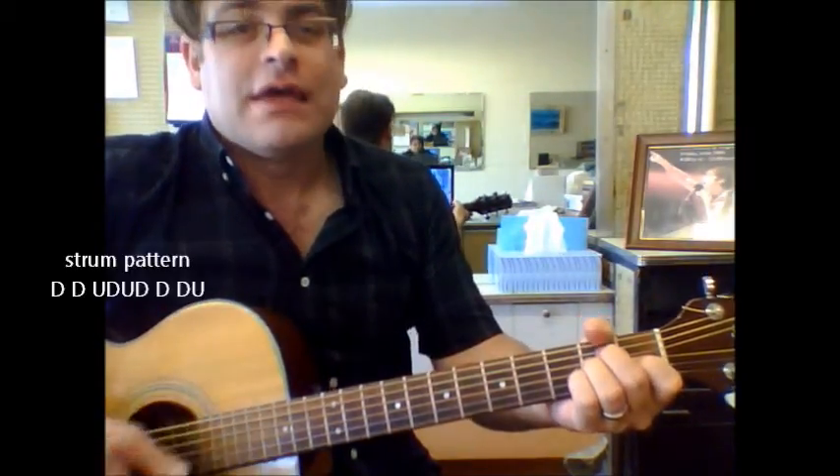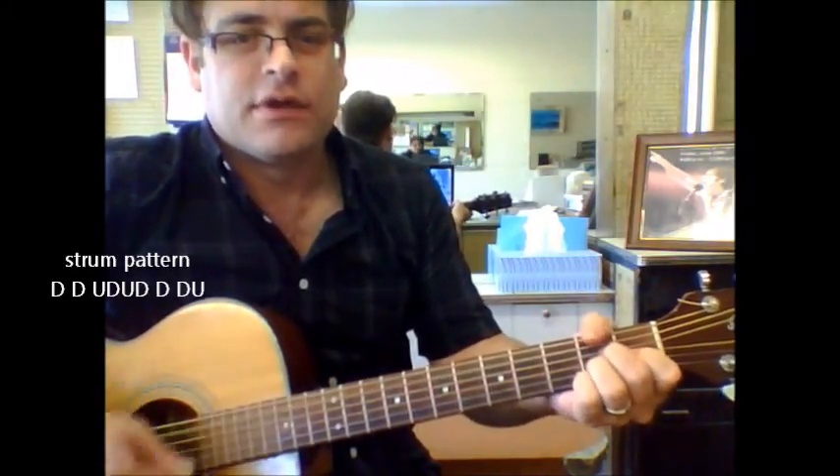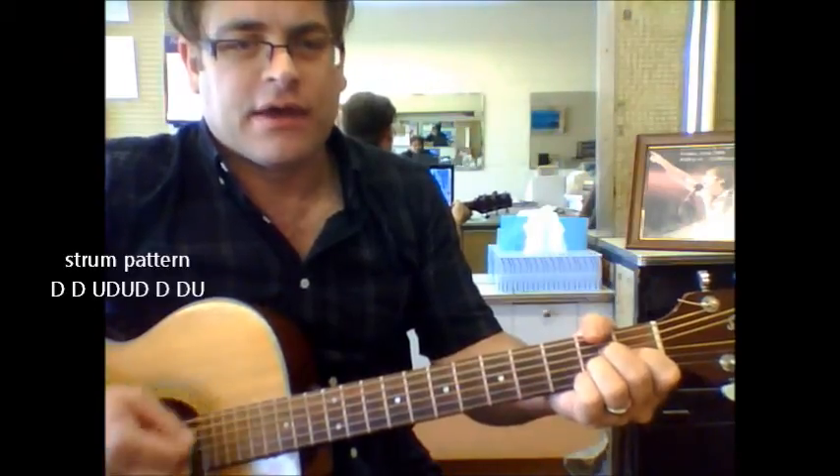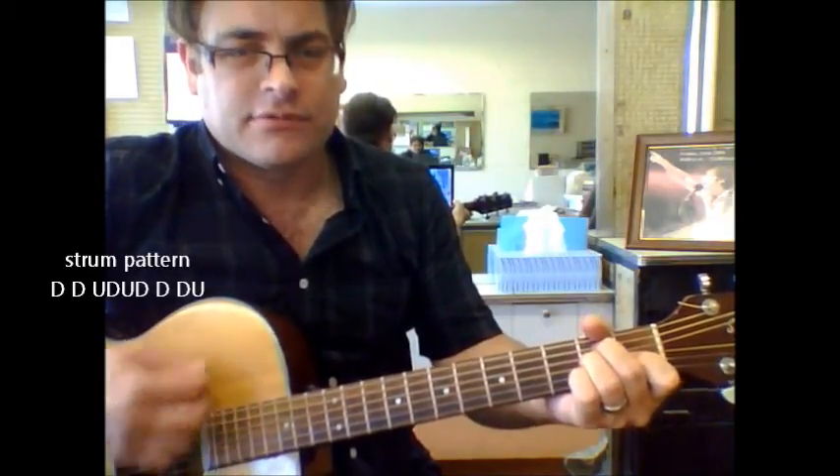And I'm just going: down, down, up, down, up, down, down, down, down, up, down. Down, up, down, up, down, down, down, down, up, down. Down, up, down, up, down, down, down, up.